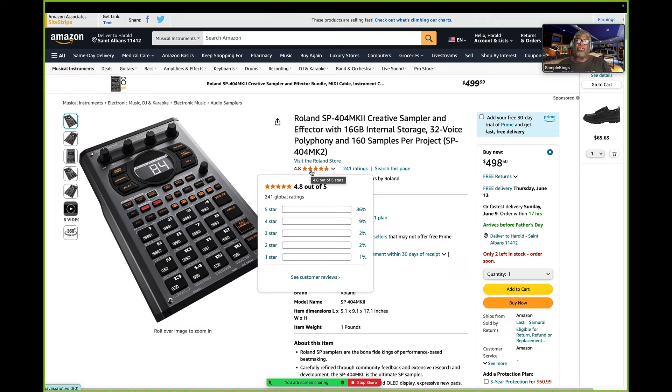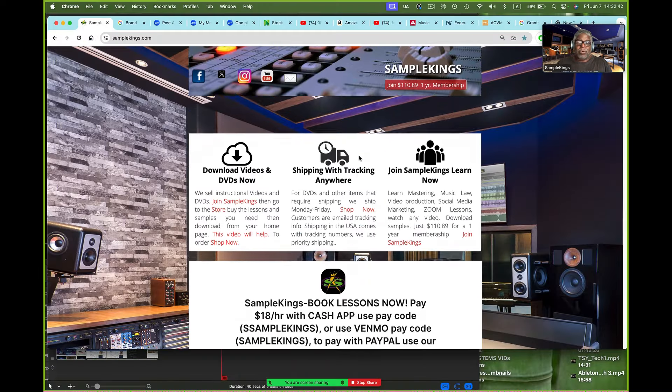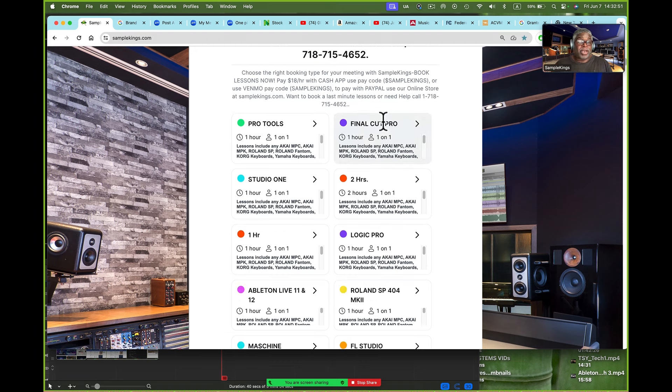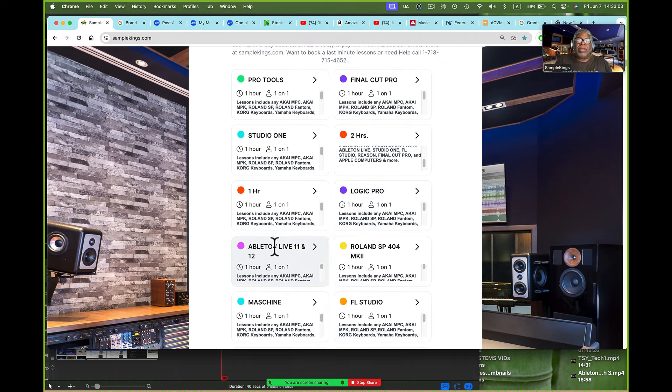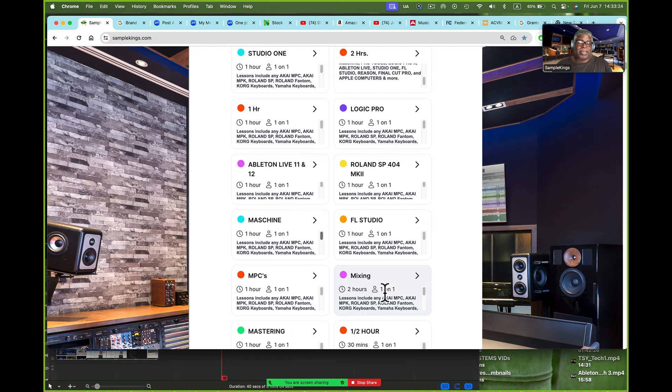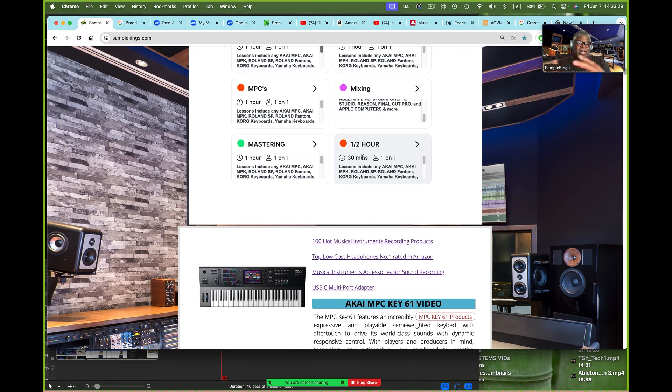Come to SampleKings.com — I have lessons on everything. Lessons on Pro Tools, Final Cut Pro, video editing software, Studio One, Logic Pro, Ableton Live 11 and 12, SP404 MK2 from Roland, Machine, FL Studio, any MPC ever made. I don't care if they make them tomorrow — we know how to work them. Of course also mixing and mastering — you can do a half hour, just go over something you did or want to elaborate on. You can purchase that time too. Any questions, hit me up.